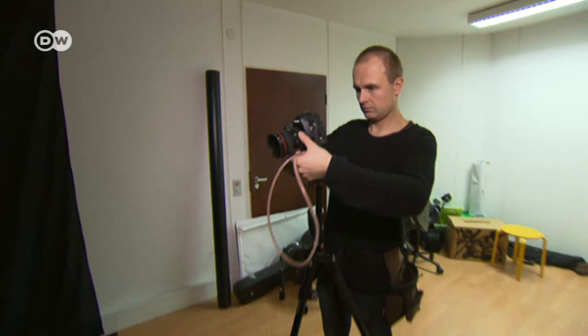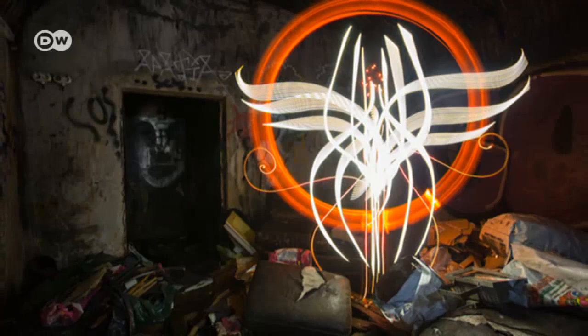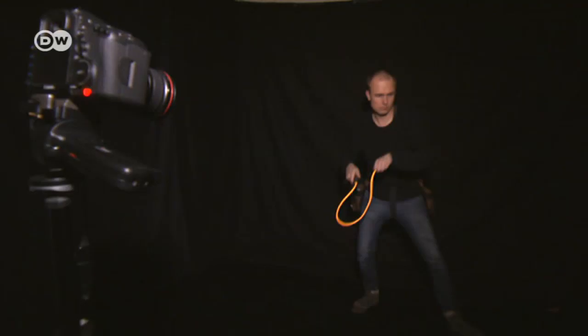In his studio in Helsinki, Hanu prepares his next photo shoot. To create pictures like this, he needs to use long exposures — depending on the background, between 3 and 10 minutes. He has to rehearse very precisely in his studio the sequence of movements that will go into the outdoor shot. Hanu imitates the lines in his sketch using light.